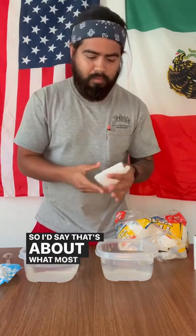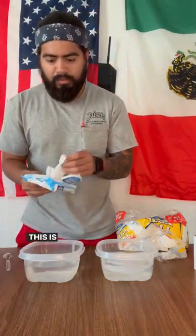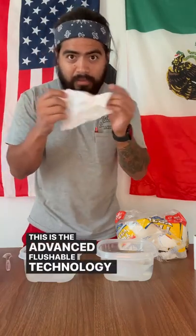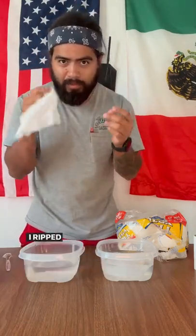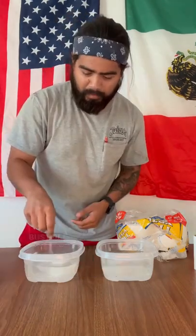I'd say that's about what most people would use. Throw that in there. This is the advanced flushable technology, safe for everything. I ripped it a little bit, my bad. Throwing it in the same way — it's like I'm hitting it with a crust buster.